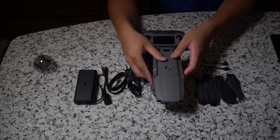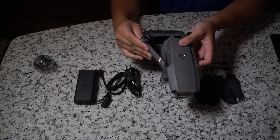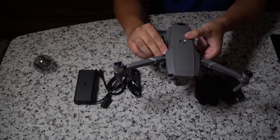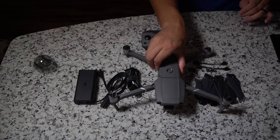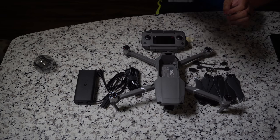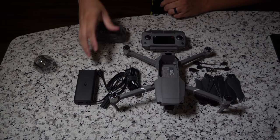The first thing you want to do is take off the gimbal cover — this should be the first thing you do every time you take out the drone. After that, unfold the legs: unfold the front legs first, which fold outward, and then unfold the back legs which fold out from the bottom. Once you have that done, go ahead and take out the battery at the top of your drone by pressing in on the two side buttons firmly and pulling up. Then we're going to charge it.